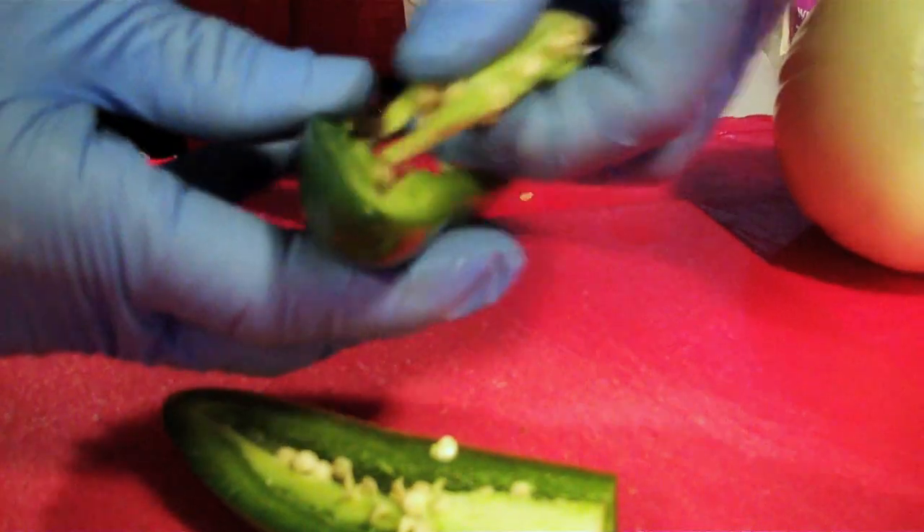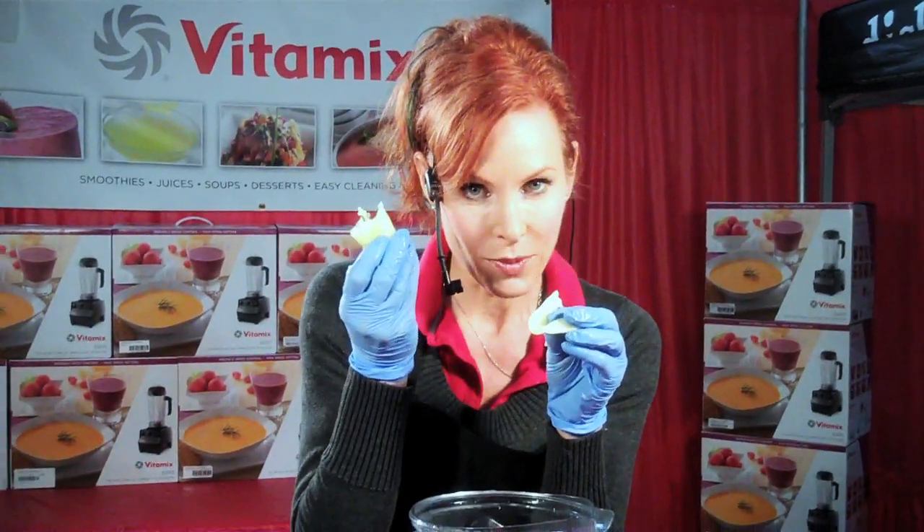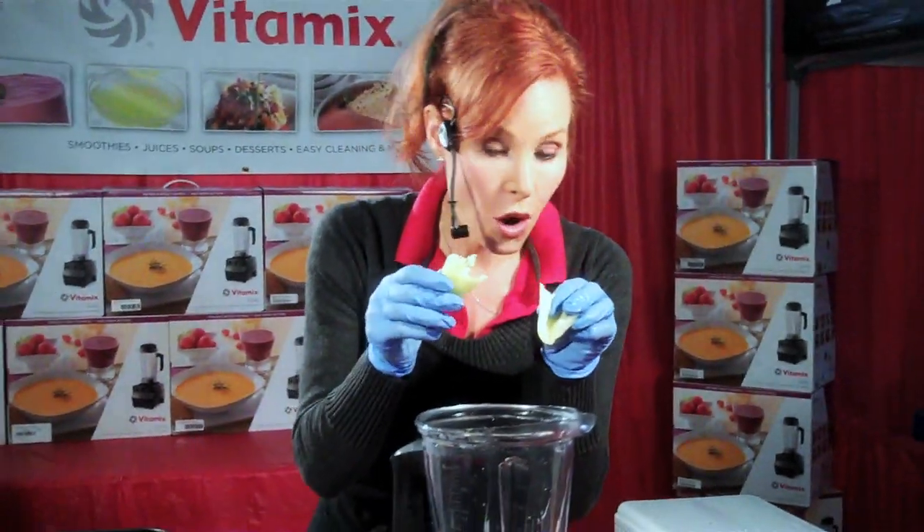I'm going to cut these up just a little bit. This is a hot yellow pepper. Once again, we're keeping some of the seeds, not all of them, because we don't want it to totally take our heads off — just a little bit.